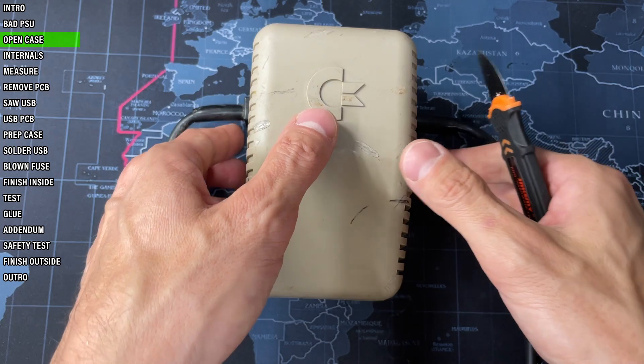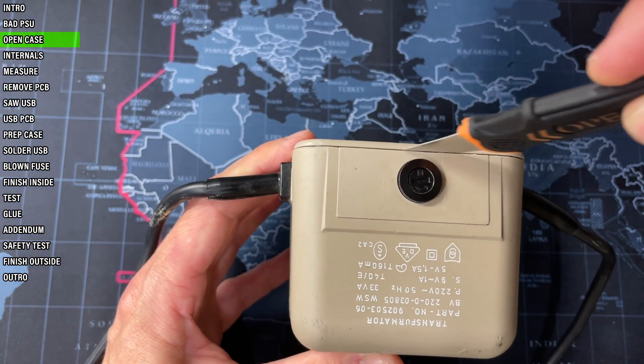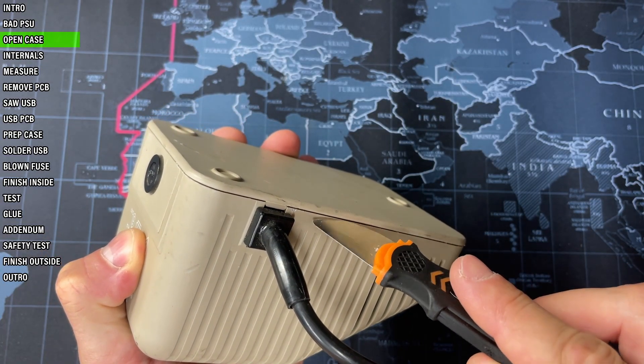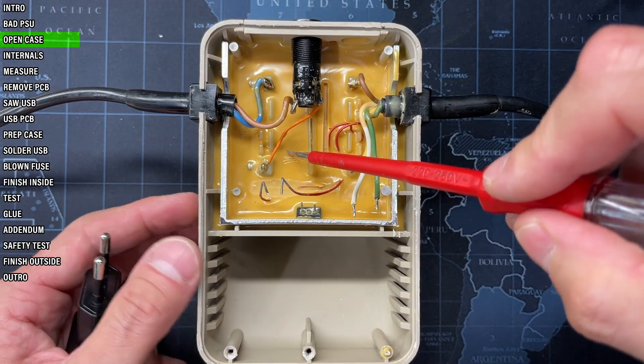First let's open the case. It's a bit difficult to get in from the sides, so a thin but strong non-sharp object such as this spudger is a must. Using only a screwdriver would damage the plastic excessively. After a bit of fiddling and some force it's now open.